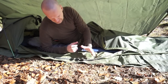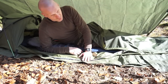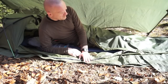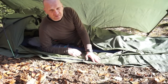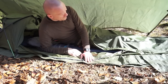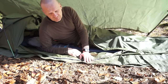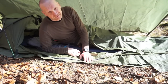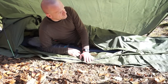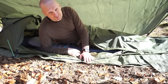Es gibt Leute, die haben da etwas Klaustrophobie drin, aber ich muss sagen, das passt für mich. Einfach mal googeln, den gibt es bei diversen Anbietern, nur in diesem Olivton. Mitgeliefert wird ein Kompressionssack, der eigentliche Bivi-Sack, Aluminiumerdnägel und das Gestänge. 1,3 Kilo lässt sich leicht transportieren, Packmaß maximal 50 Zentimeter lang und von der Dicke her vielleicht 20. Das war's zum Snackpack.